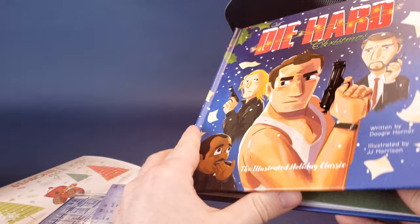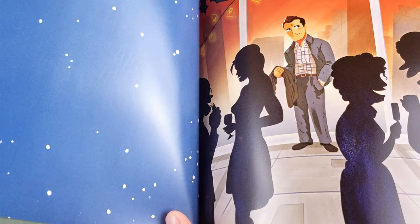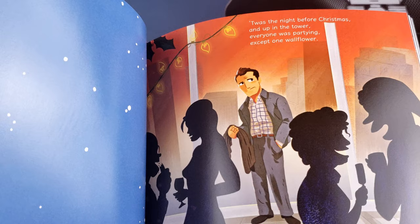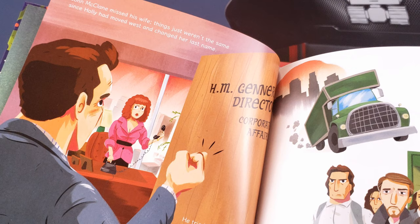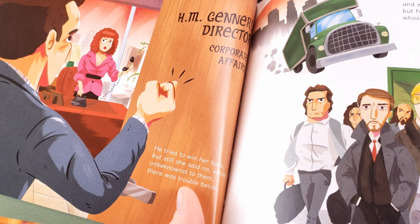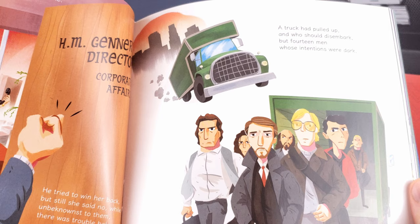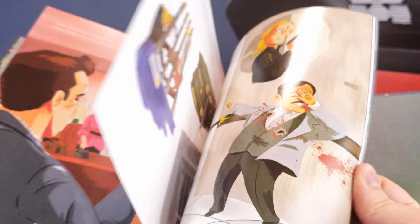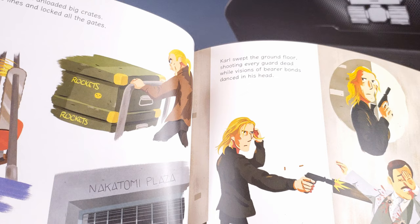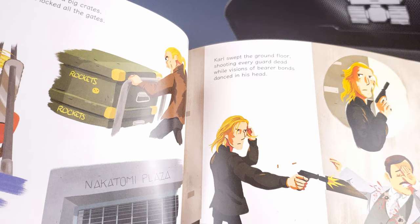Let's have a look at the Die Hard illustrated book. I'm not going to read the entire book, but I'll give you guys a quick summary. So it is actually done as a 'Night Before Christmas.' 'Twas the night before Christmas, and up in the tower, everyone was partying except one wallflower. John McClane missed his wife — things weren't the same since Holly had moved west and changed her last name. He tried to win her back, but still she said no, while unbeknownst to him there was trouble below. A truck had pulled up, and who would disembark but fourteen men whose intentions were dark? They spoke not a word and unloaded big crates — they cut the phone lines and locked all the gates. Carl swept the floor, shooting every guard dead, while visions of bear bonds danced in his head.